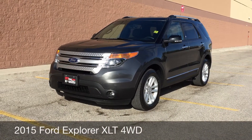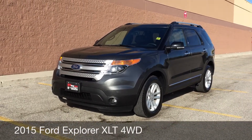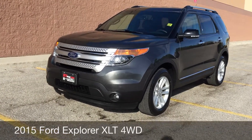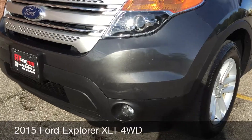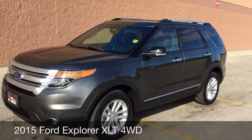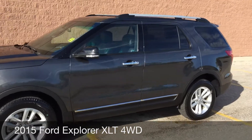Hey, this is RideTime with two locations. What we have here is the 2015 Ford Explorer XLT with four-wheel drive. To start, I got to show you the fog lights right there at the front. 18-inch aluminum alloy wheels and integrated turn signals in the side mirrors.